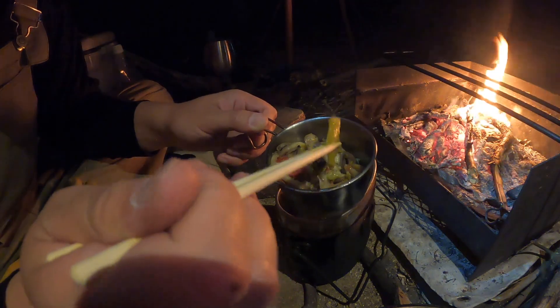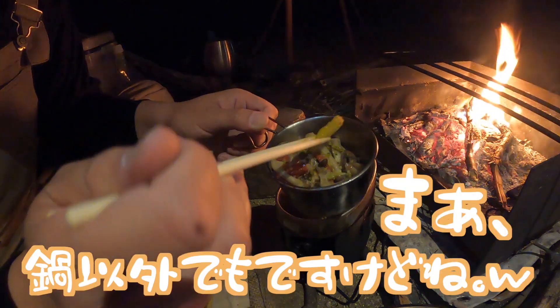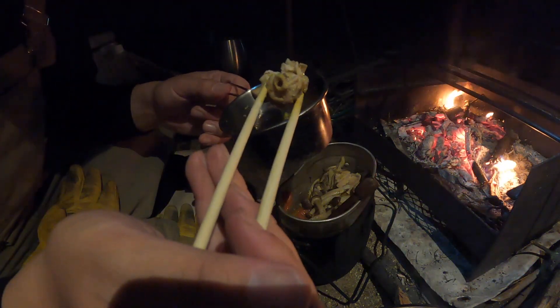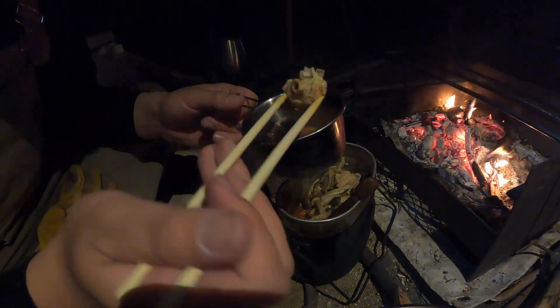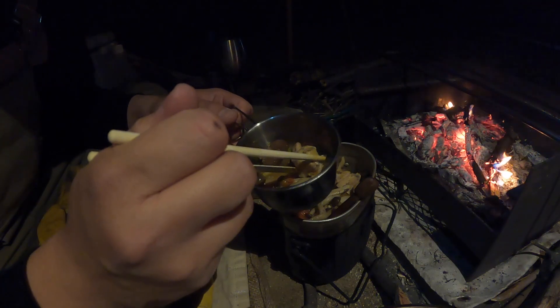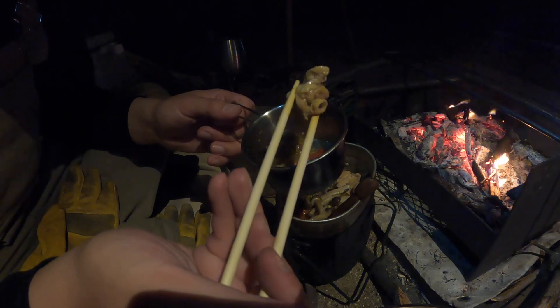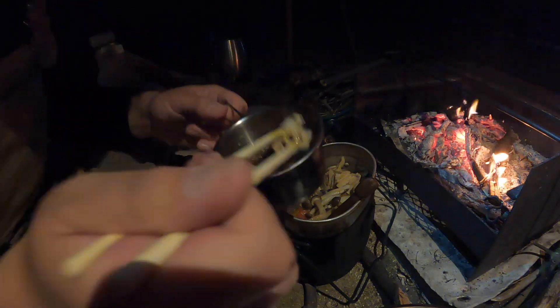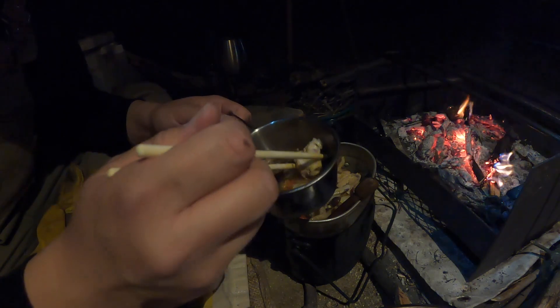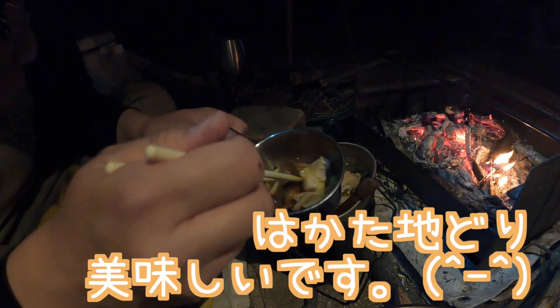じゃあまずはマッシュルーム。んー、あー、マッシュルームの存在感すごい。あの、キノコってねいくら煮てもね溶けるってことがあんまないんですよ。だからね、鍋にはほんと最高な食材なんじゃないかなって僕は思ってます。まあ、鍋以外でもですけどね。美味しい。あ、この鶏肉も美味しい。博多地鶏だったな。美味しいです。やっぱり煮込んでても結構味しっかりしてるわ、この鶏肉。うん、美味しい。